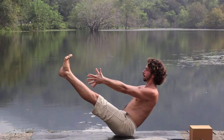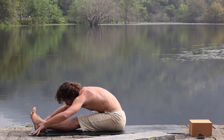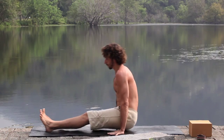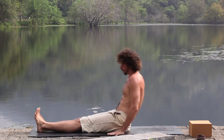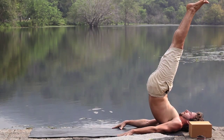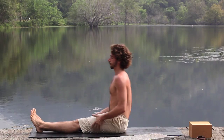Core Navasana: from the waist, fold forwards, rise up, plant the hands, curl into yourself, scroll back, reach the legs to the sky. Repeat as many times as necessary.